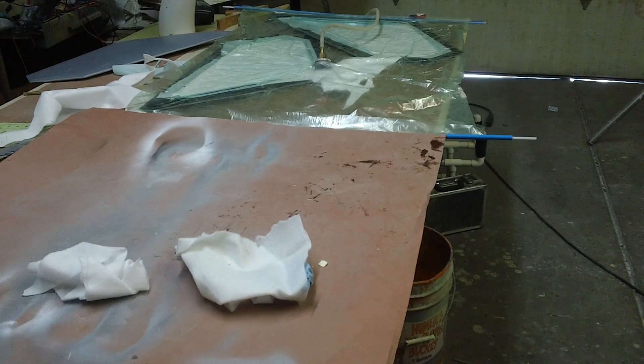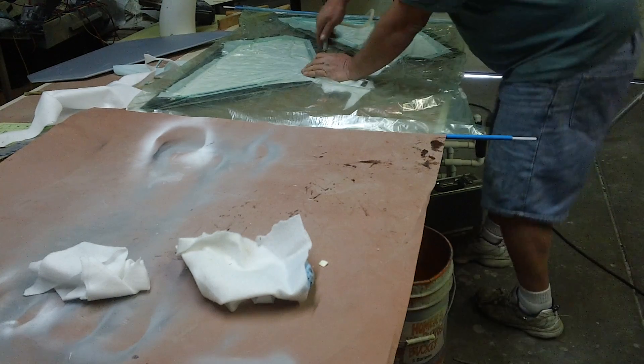Hello everybody, welcome back to the shop. I'm back to making parts.